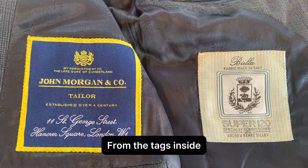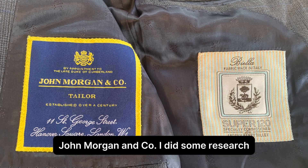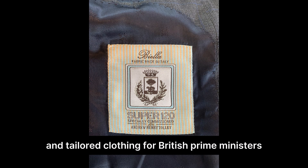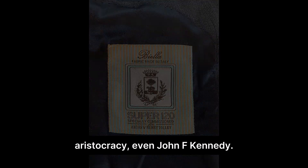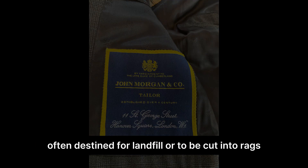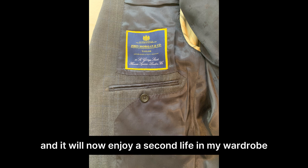From the tags inside, it appears it had been commissioned by London tailors John Morgan & Co. I did some research and they were founded in 1825 and tailored clothing for British Prime Ministers, aristocracy, even John F. Kennedy. It's heartbreaking to find magnificent pieces like this in thrift stores, often destined for landfill or to be cut into rags. I hope I have done its heritage justice and it will now enjoy a second life in my wardrobe.